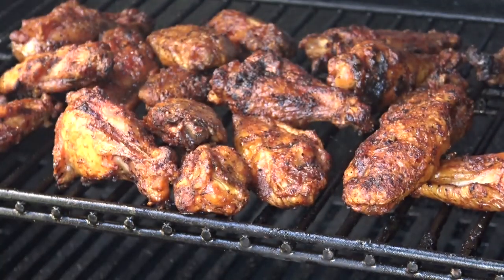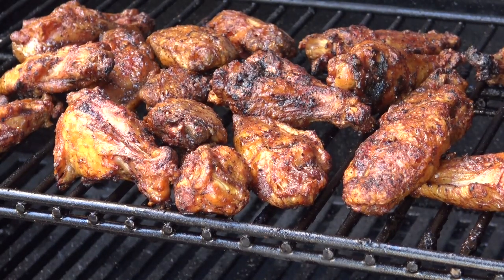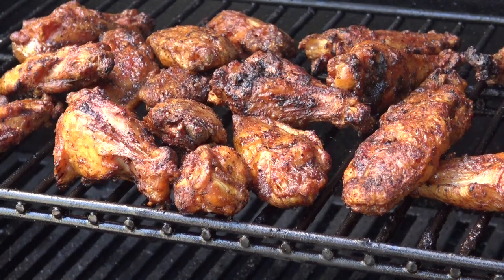After about eight more minutes or so, I think these guys are set. So we're going to take them off and let them rest for just a couple of minutes and then we're going to give them a try.